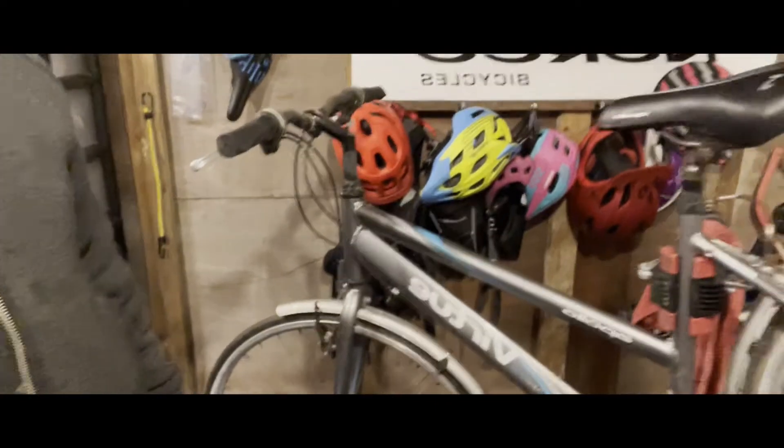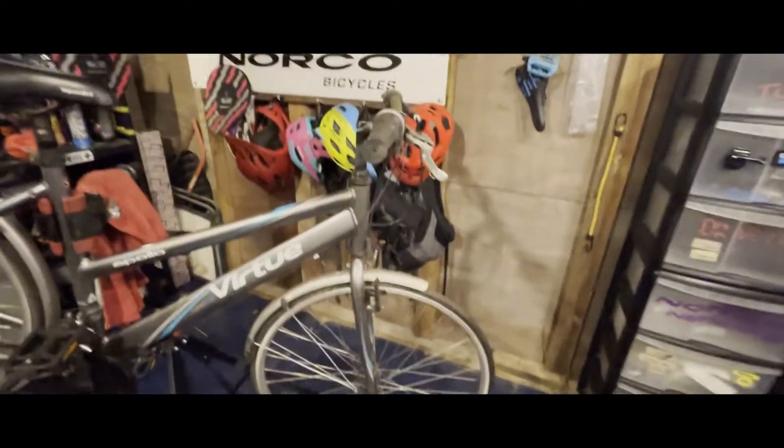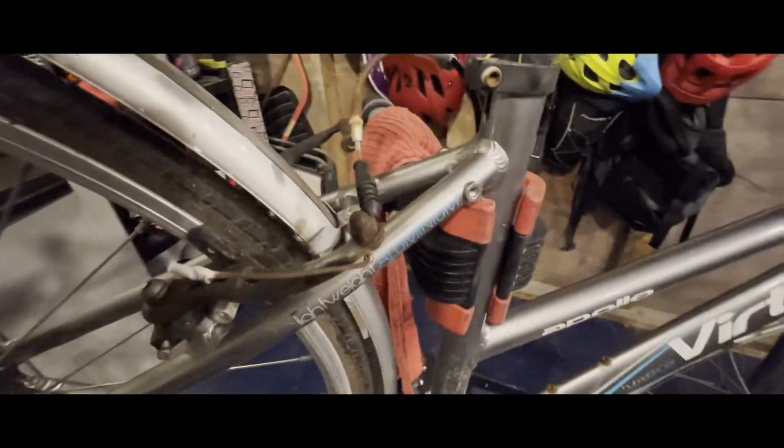So here we are — we've got a little Apollo Virtue from the local Halfords. This was given to me by my partner's parents; it's been sitting in their garden for a little while. So I'm just going to give it a little bash and see what I'm able to do with it. It is a little women's hybrid town bike, as you can see. It's a little bit rusty in places, and the chain is about as useful as a chocolate fire guard, so I think I might have to ditch that.